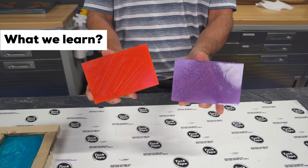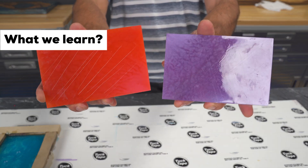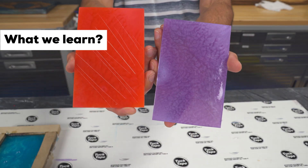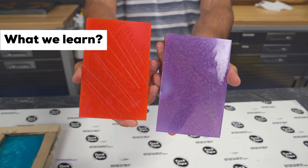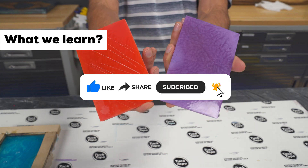Thanks for watching and experimenting with us. Let us know in the comments what other weird epoxy tests you want to see next. And if you learned something new, don't forget to like, subscribe, and stick around for more. We're Josh and Andy with SuperClear Epoxy — coat better, pour better, be better. SuperClear.